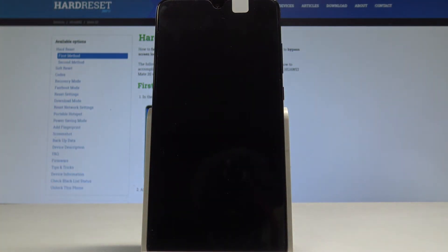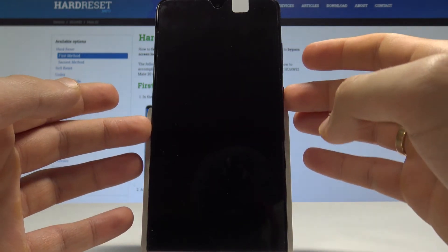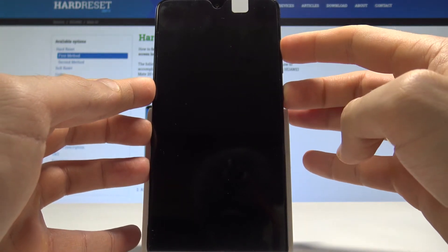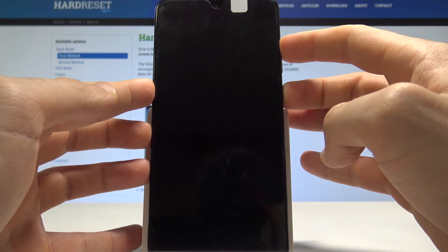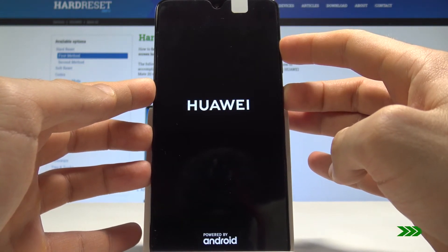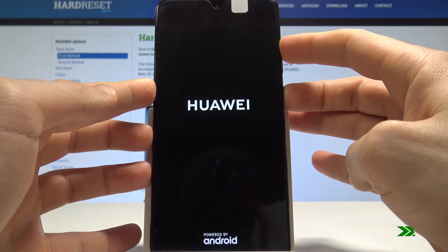Now use the following key combination: press and hold the power key and volume up together for a couple of seconds. Keep holding both keys until the next screen appears.